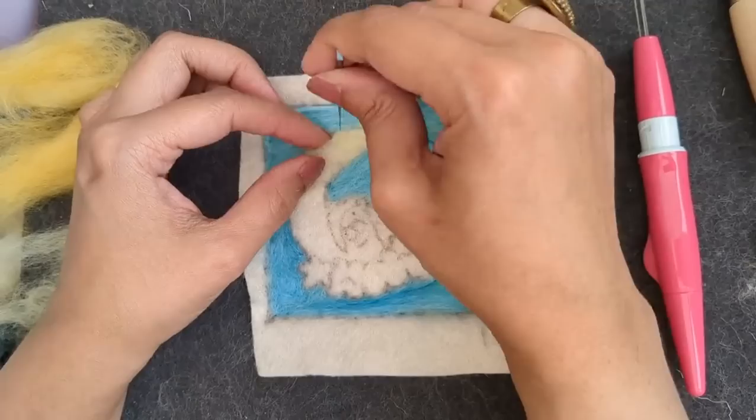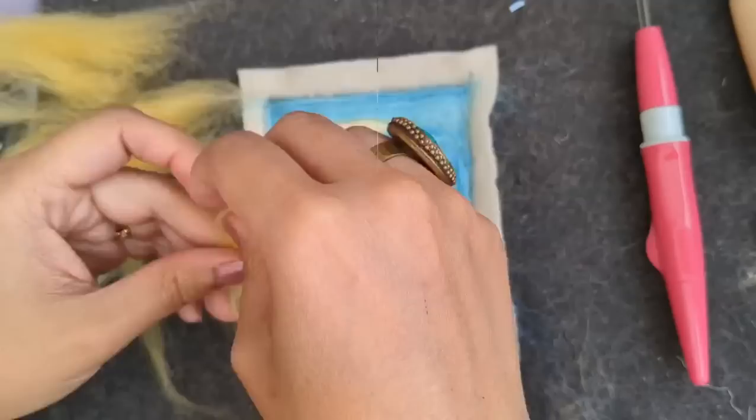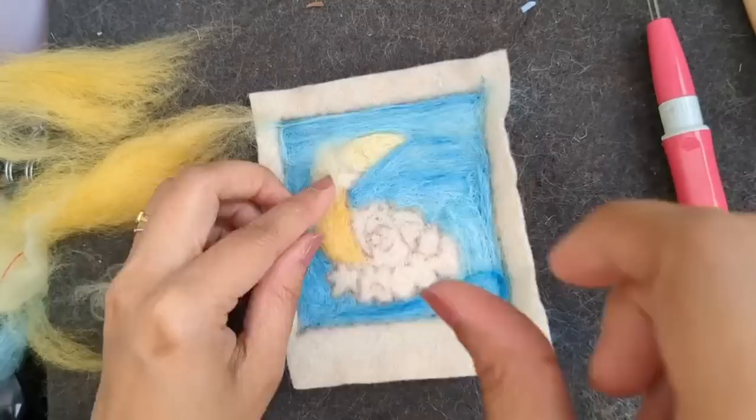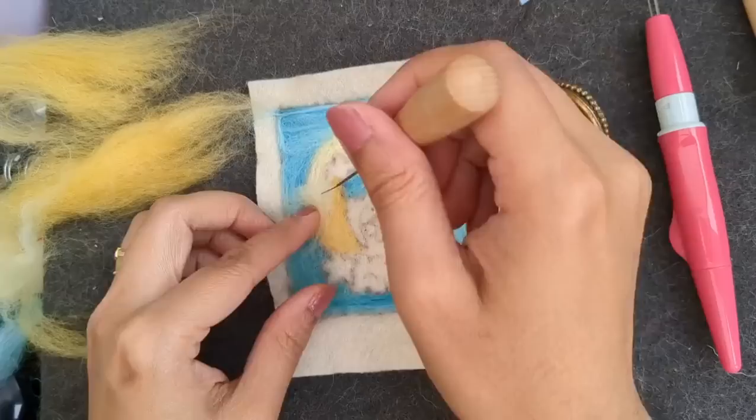I'm using a very light yellow so I can add a little darker yellow just for the shading part on the curve, so I'm using a darker yellow over here. I'm finishing off the moon.